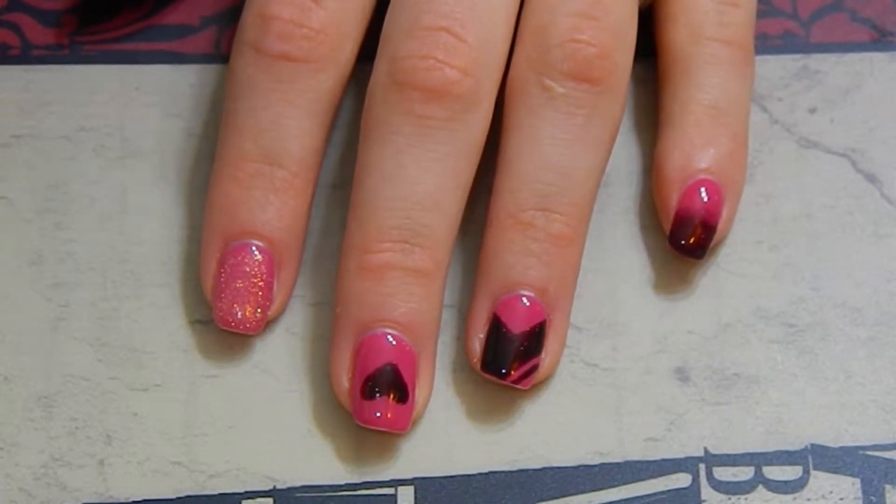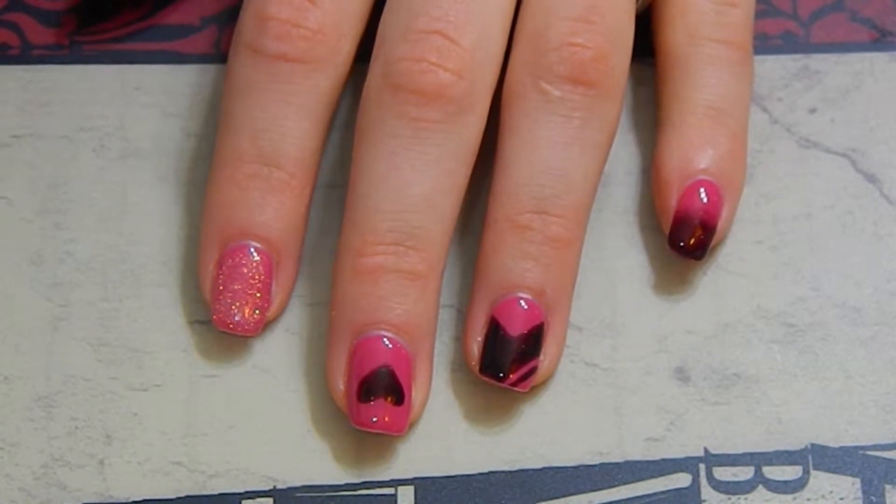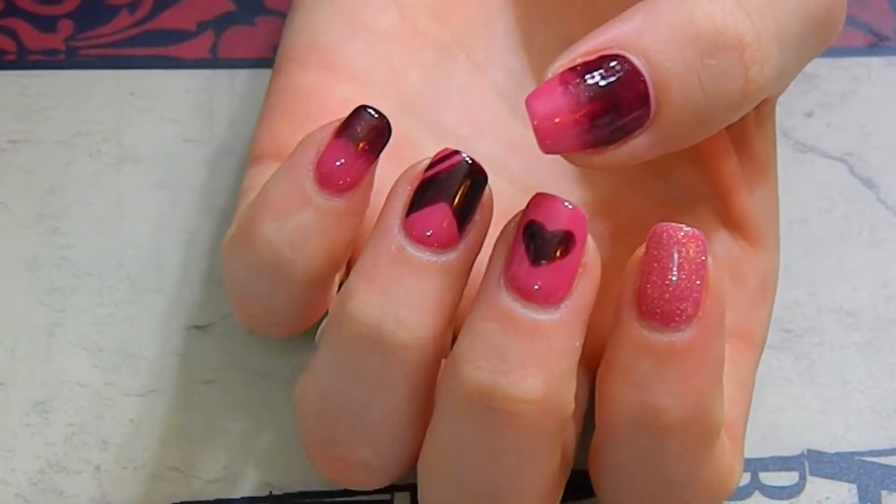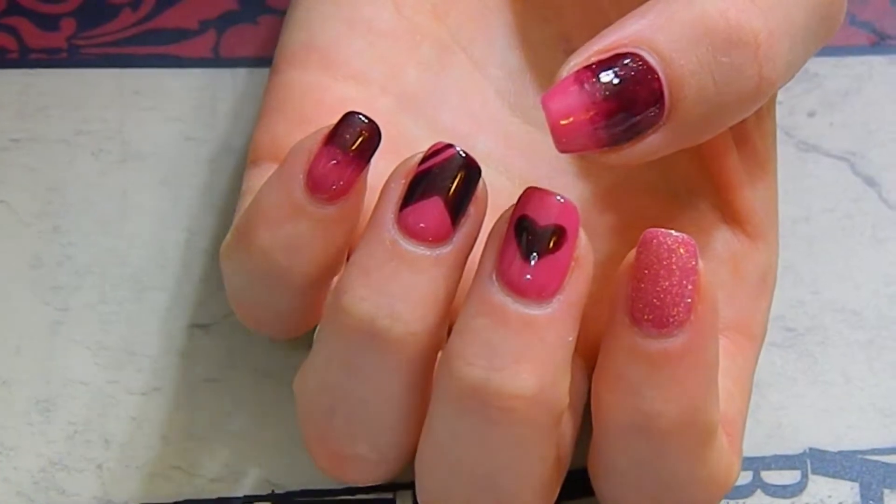Here are my finished nails. I hope you liked the tutorial. Please subscribe for future videos and also leave any requests or questions that you have down in the comments. Thank you so much for watching.